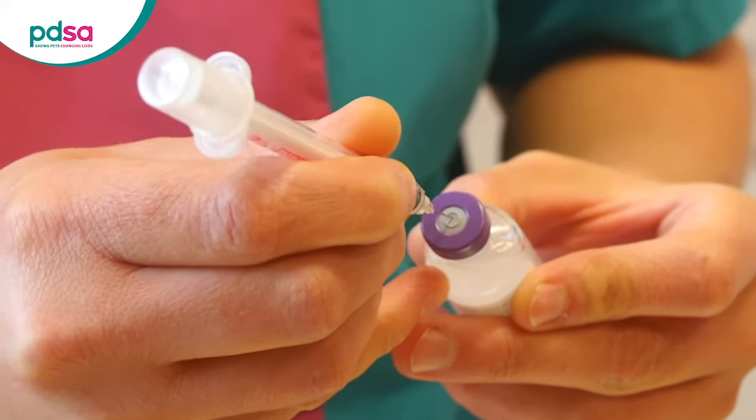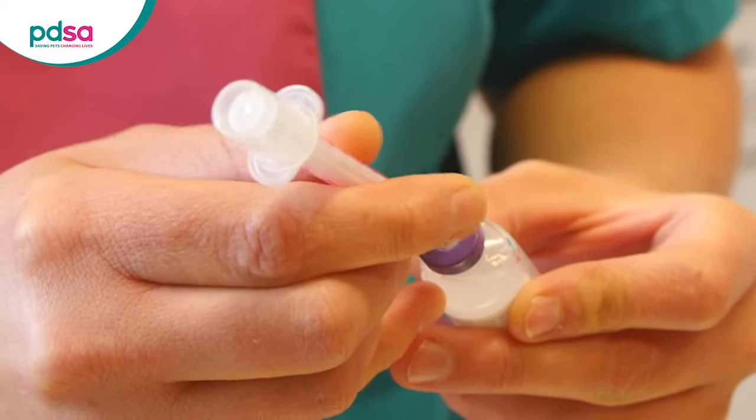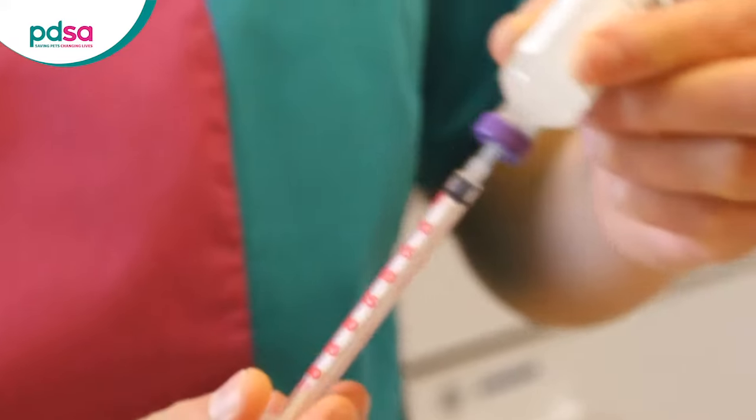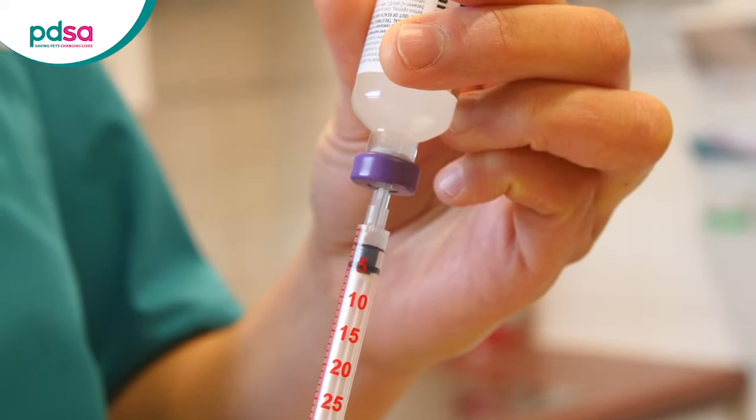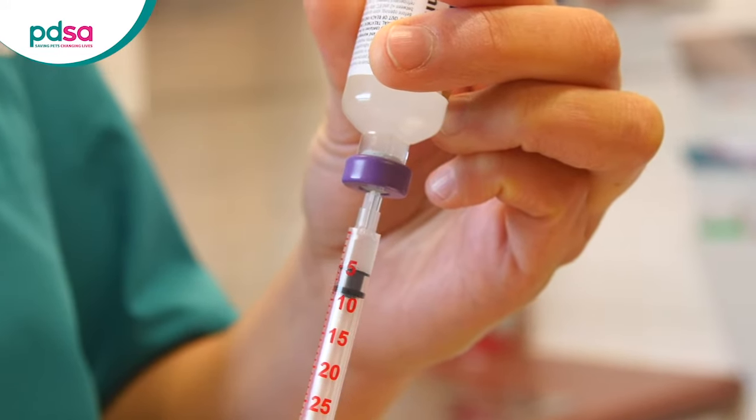Carefully put the needle of the syringe into the rubber top of the insulin bottle and keep them both upright. Draw back the plunger so that you have slightly more units than your pet needs.